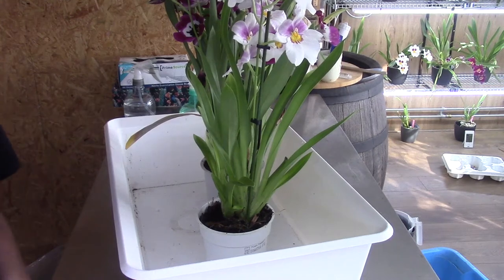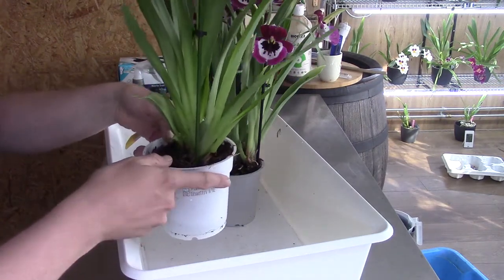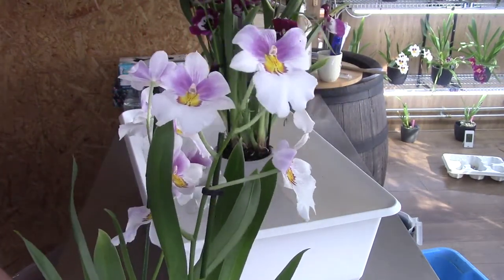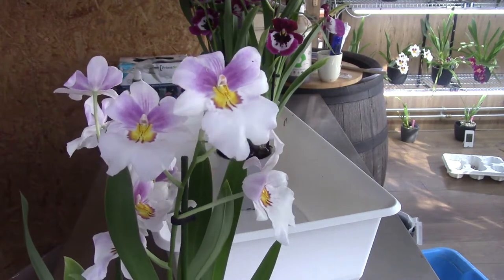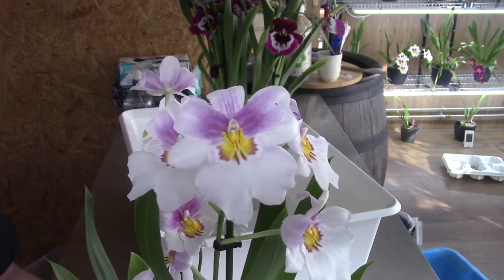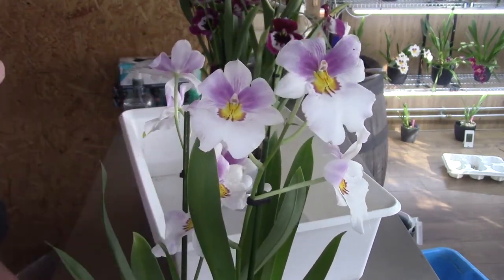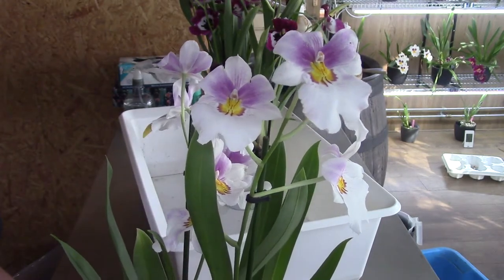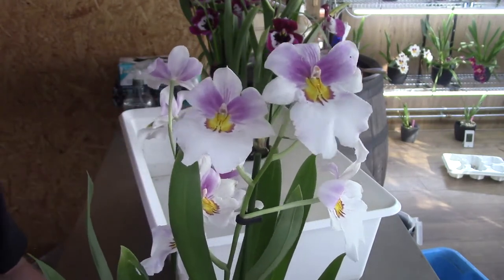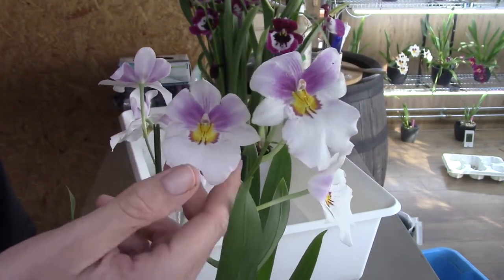Hello everyone and welcome to another video of the Arcus Saga. Today I have a nice video for you because we're going to repot two Miltoniopsis and plant them in a self-watering setup — the setup I use for basically all my Arcus, with the exception of my Vandas. I found these last Friday and I really like Miltoniopsis, so I need to have them of course.